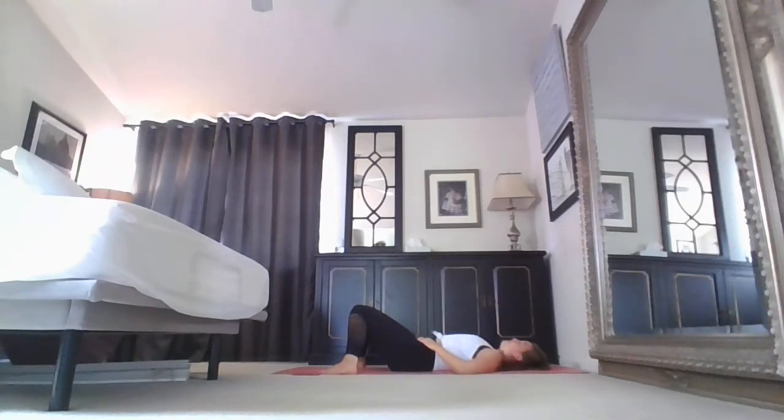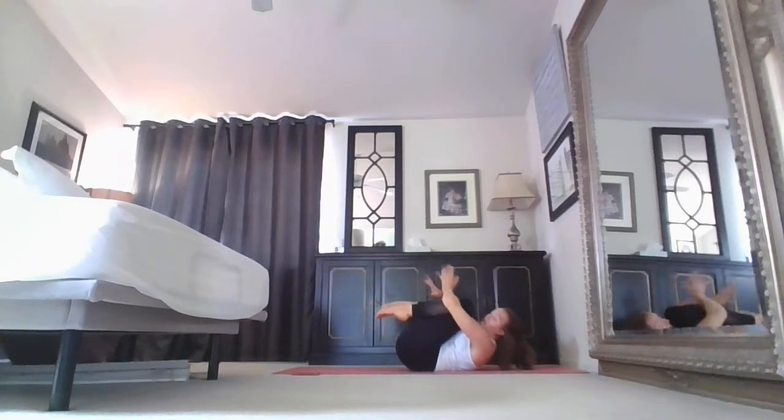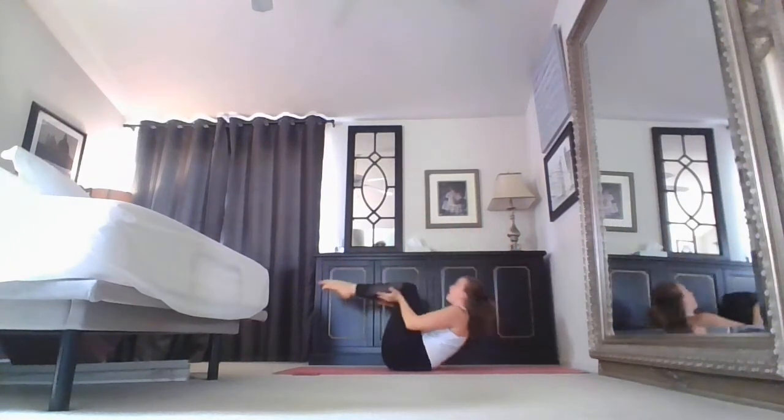I invite you to come to an intention — maybe a mantra, a word, or a phrase you'd like to focus on for class. Mine today is going to be deep focus, carrying that concept throughout this flow. When you're ready, take one more inhale, open up, exhale, hug the knees and wrap the arms around the shins, squeeze forehead to knees. Then hands come behind the legs — rock and roll a couple times on your mat.